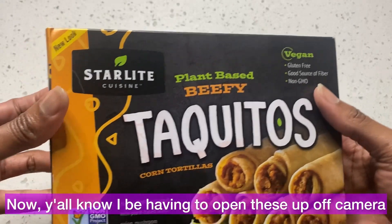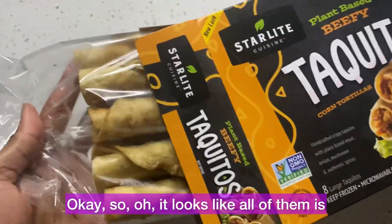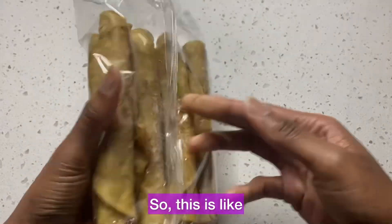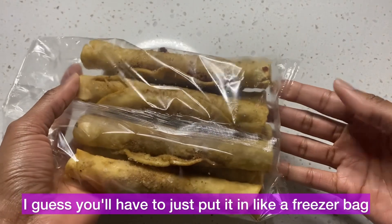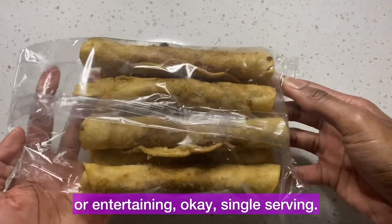Y'all know I have to open these up off camera because otherwise I look crazy. Okay, so it looks like all of them are in one big package. If you're doing this by yourself, I guess you'll have to put the leftovers in a freezer bag, but this would be perfect for a party or entertaining.